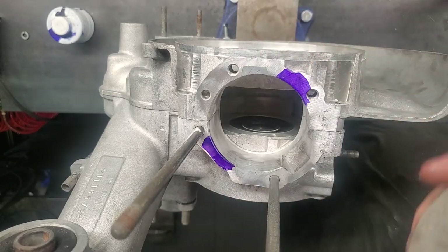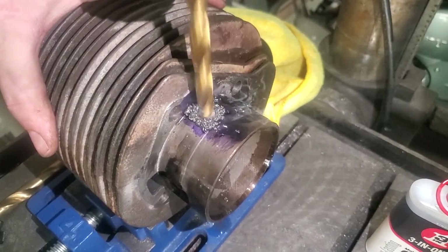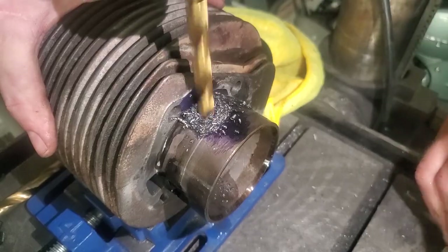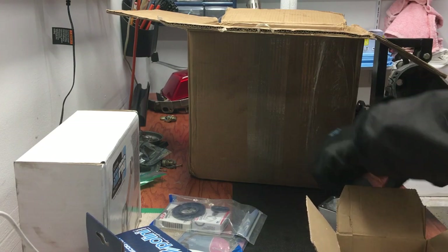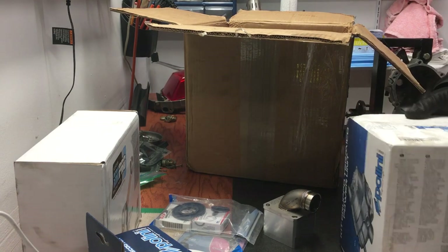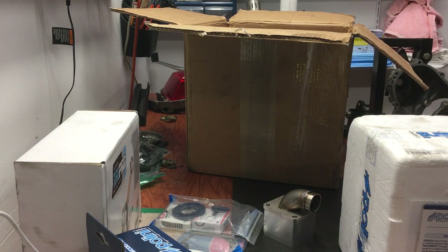Why not go the simple route? Why not just order a 210, plop it on, and ride along happily? To me, the appeal of this conversion lies within the fundamentals of Vespa tuning. It is not about changing everything and buying a full setup off a shelf, but about looking at the different paradigms that make up an engine and trying to improve them. So before I go any further, let's take a look at how a Vespa engine actually works.